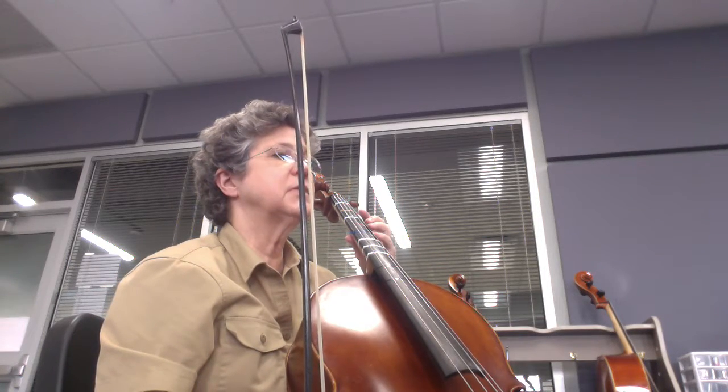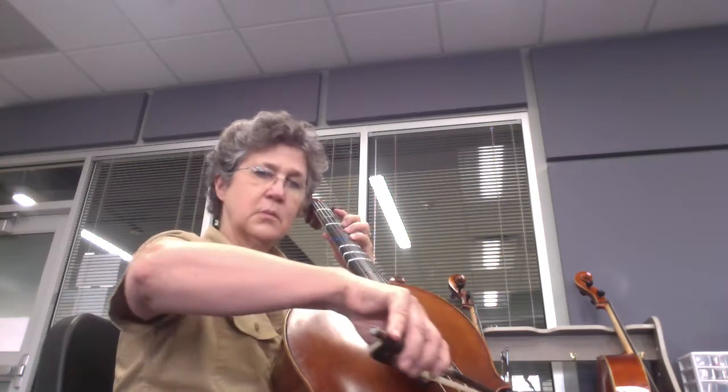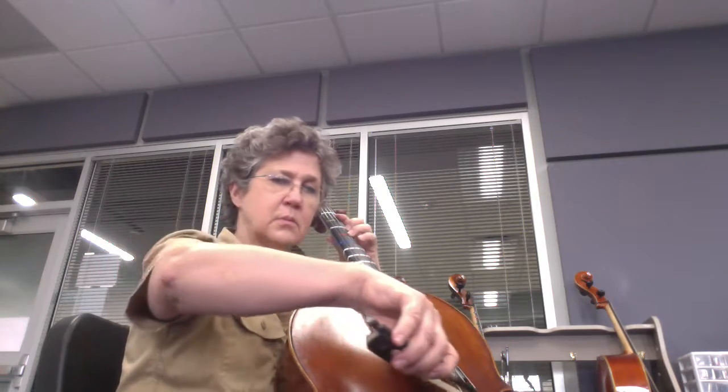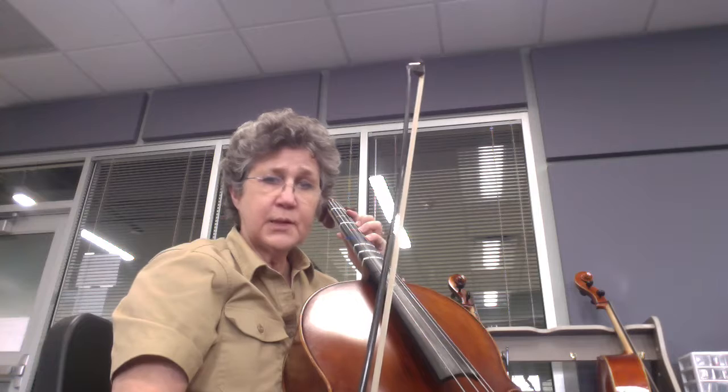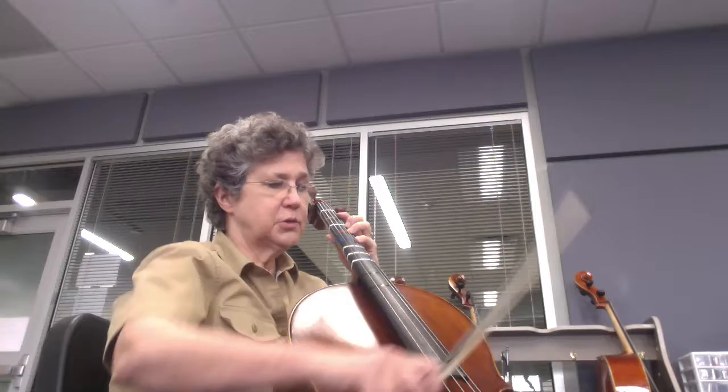The first time you have a slur is in measure 22 — it's from a D to a C sharp. Practice those before you try the whole piece, and then just the measure.